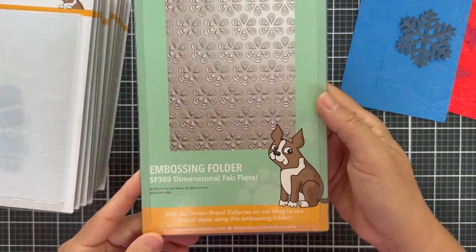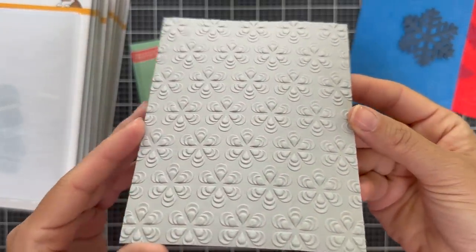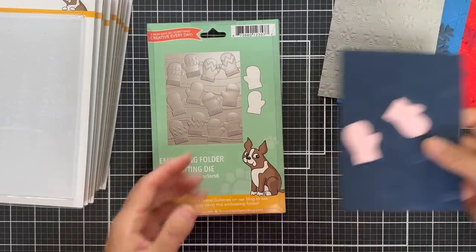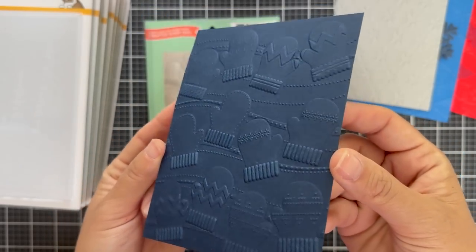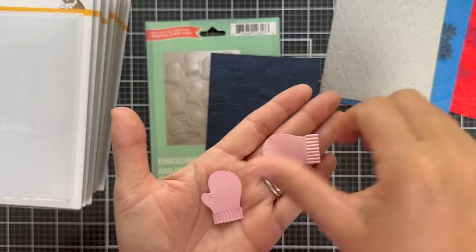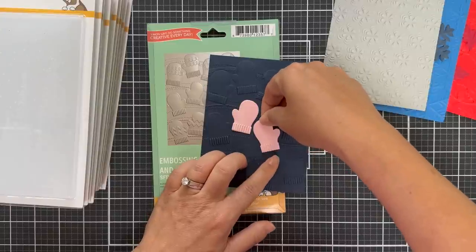Next up is Dimensional Fab Floral — just a kind of repeating floral design on gray — it's hypnotic, beautiful texture. Here is Mitten Garland — this also has a couple of mitten coordinating dies, embossed in dark navy. You can see the beautiful detailed mittens, some of them with a chevron pattern — it's like a garland of mittens. You could also die cut the two mittens and use them individually, emboss them with that mitten design — it's like a mitten garland background pattern.